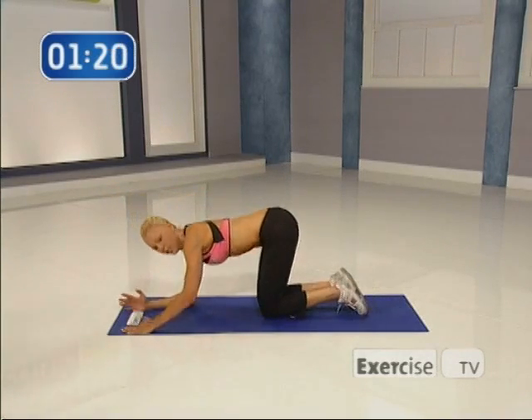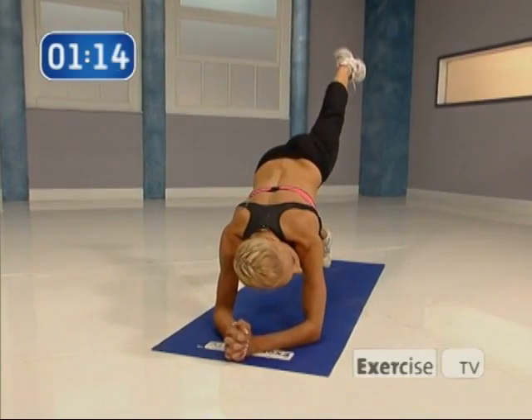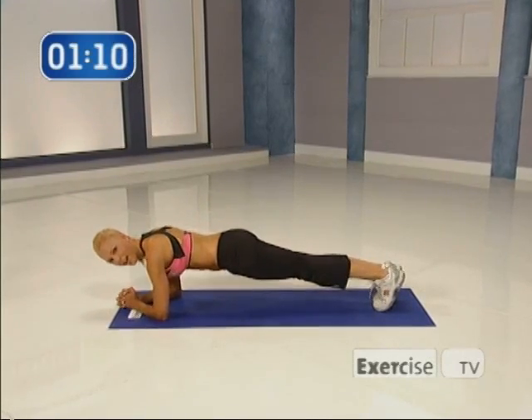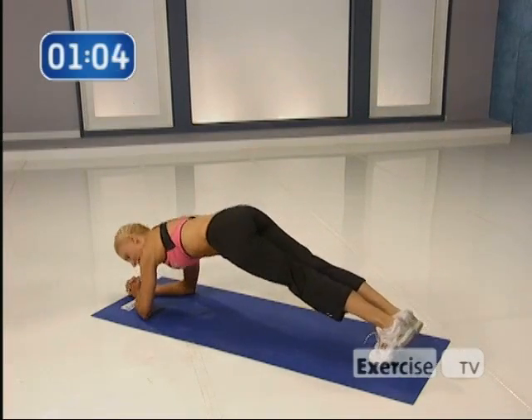Now I'm going to show you if you're a beginner, just come down. We can do the same thing. Are you ready? So you're going to hike it, lift, down, and down. Again, hike, lift, down, and down.